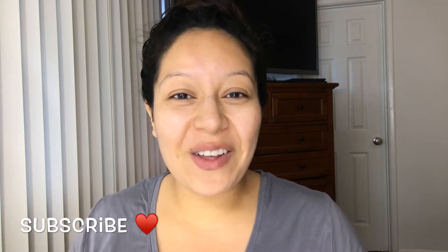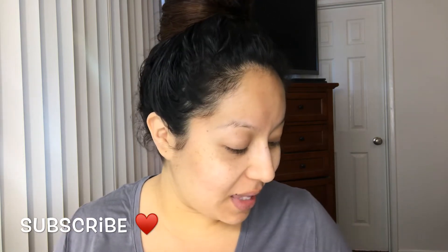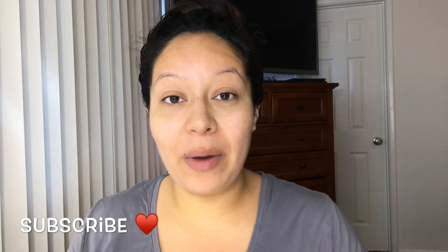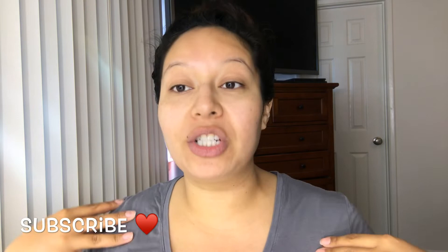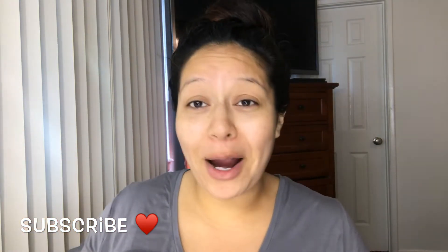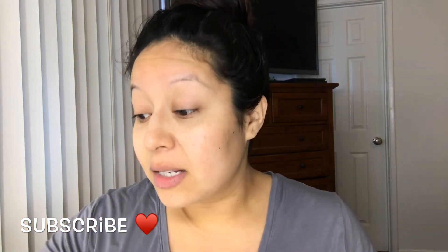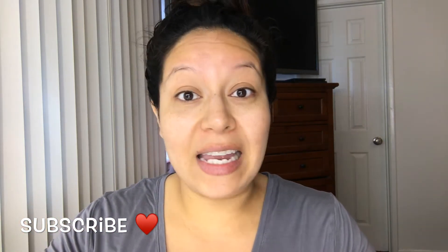Hi guys, welcome back to another video. Thank you so much for the 500 subscribers I hit this month. I'm on my way to an appointment right now, so I have a gray shirt and blue and brown. I figure I'll do just a quick smoky eye right now — let's record this and here we go.